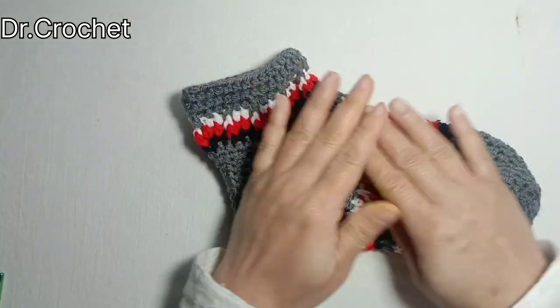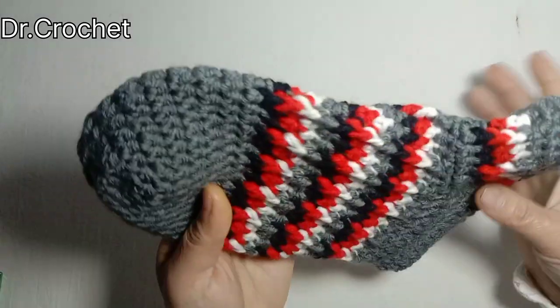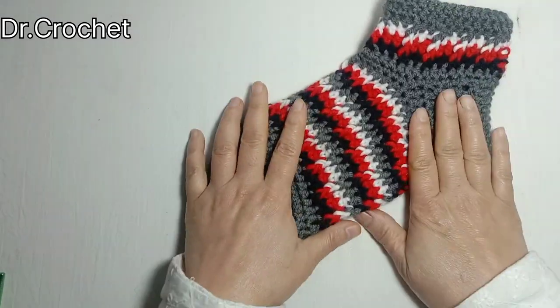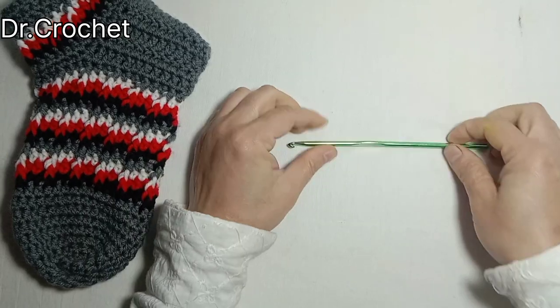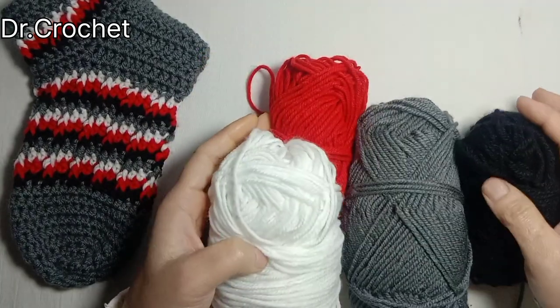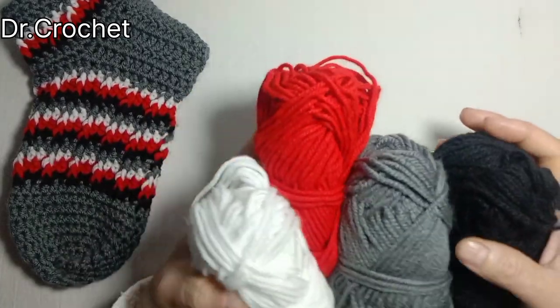Assalamualaikum friends, welcome back to my YouTube channel Dr. Crochet. Today I'm going to show you how to make this beautiful sock. It's very easy and simple. First of all, we need a crochet hook — I'm using a 4 millimeter crochet hook and double fly wool yarn. I'm using red, gray, white, and black color. You can use colors of your own choice.